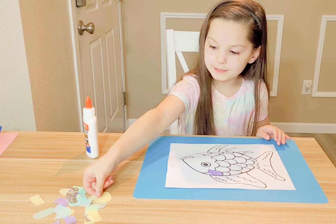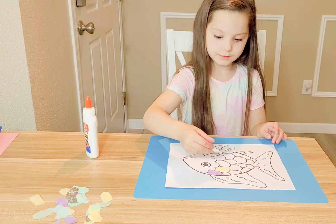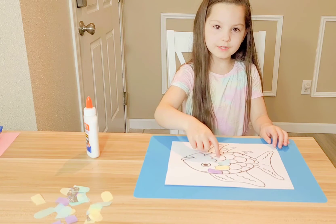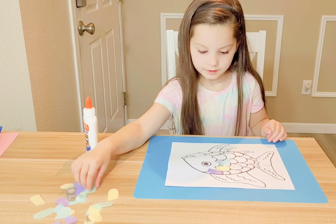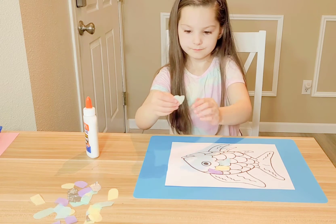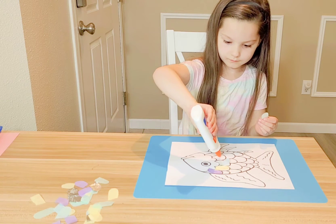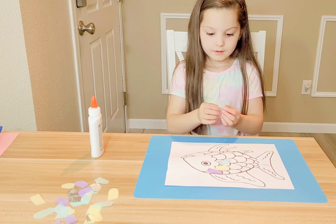Now I'm going to put a yellow one on this one, then a blue one right here. I'm just going to do a pattern all the way down. Now I'm going to put a green one on. Put one dot on this one.